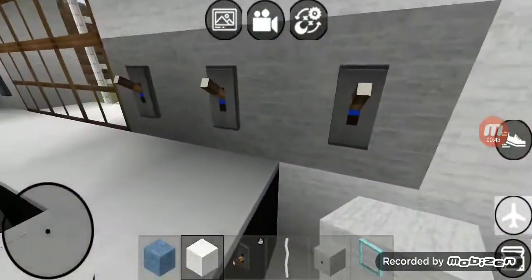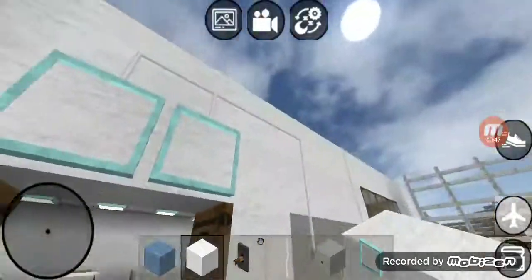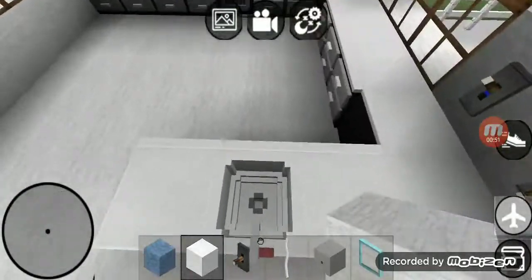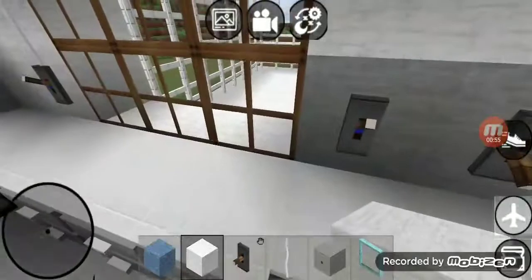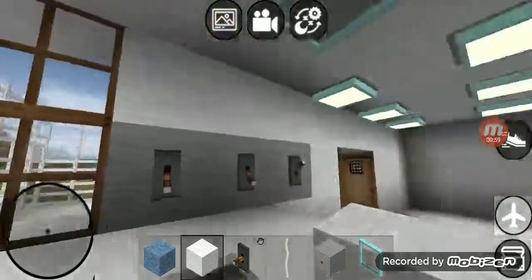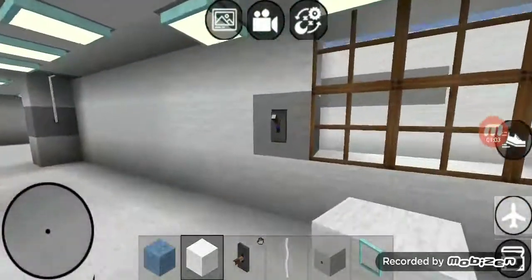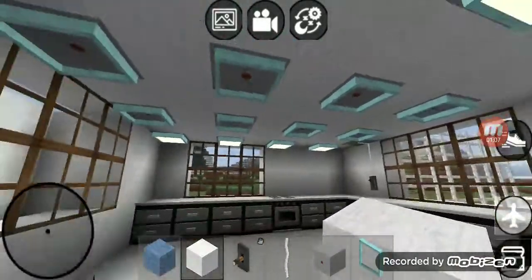Right over here we got three switches. That first switch goes to that outside light. The second switch goes to that garbage disposal — we're going to leave this off. That third switch goes to that four lights right there, so we're going to leave this on. Right over here we got another switch that goes to that eight lights right there.